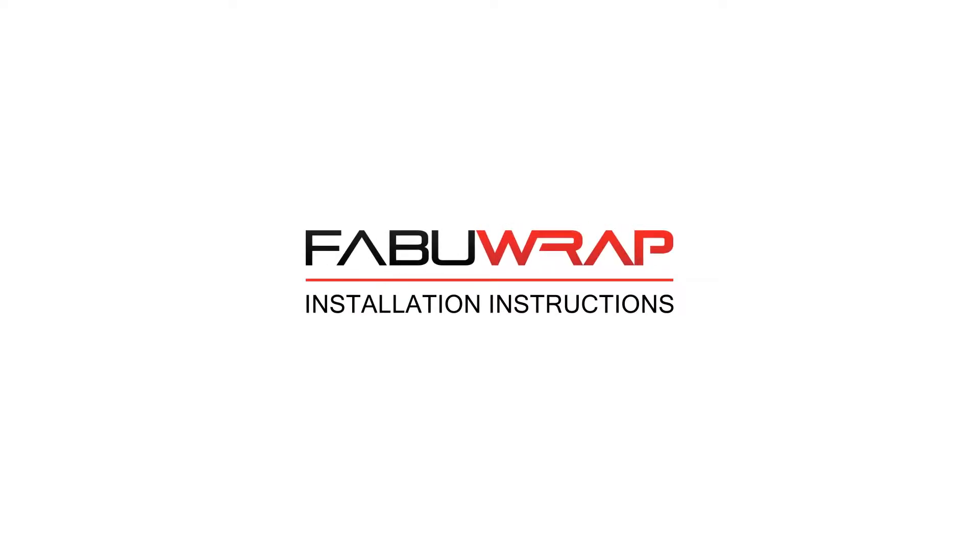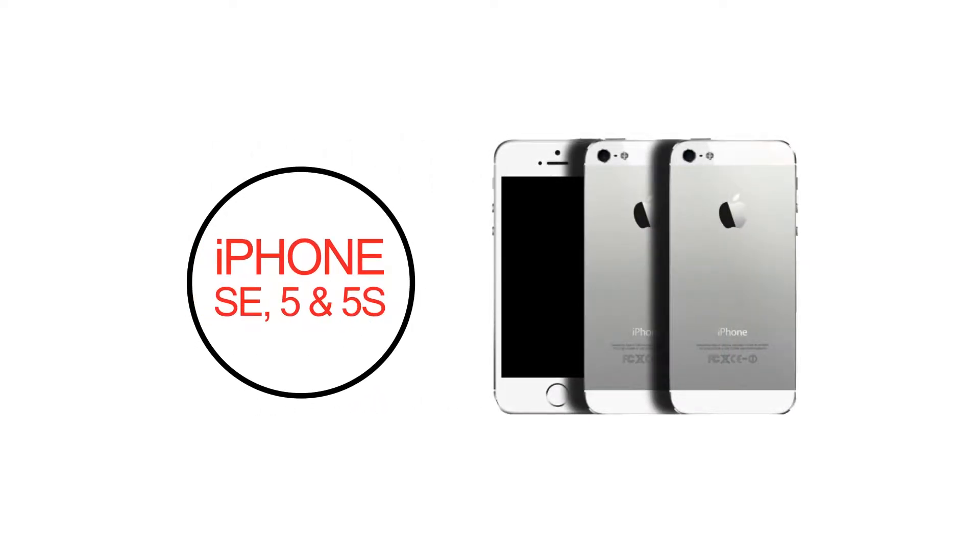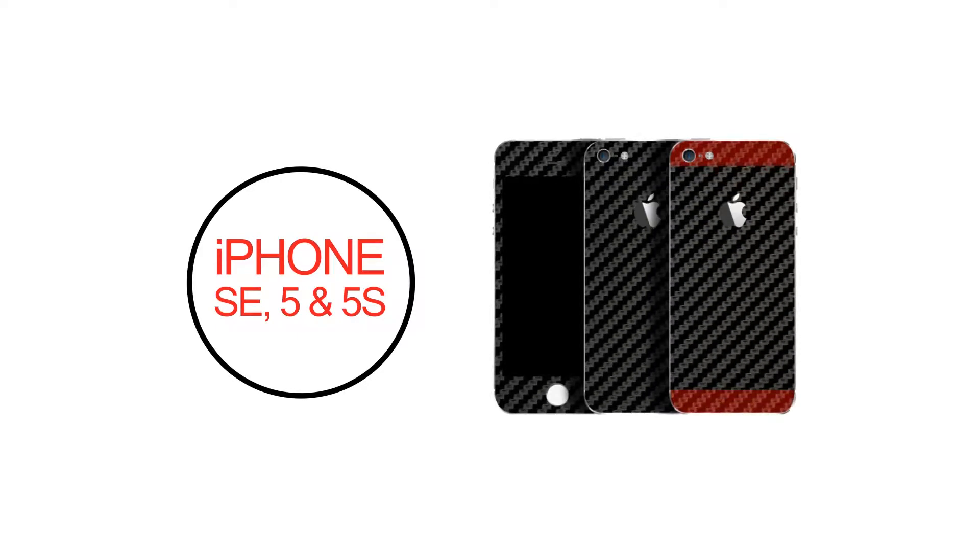Welcome to the FabuWrap installation for the iPhone SE, 5 and 5S. This video will provide you with all the steps needed for a perfect wrap installation.